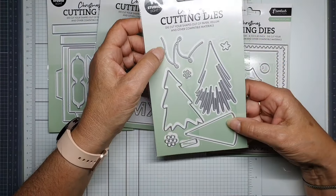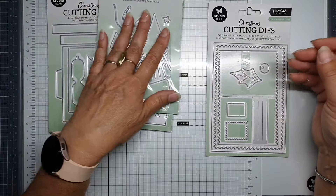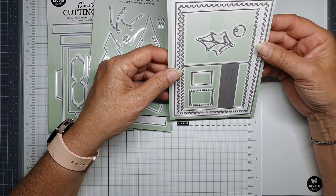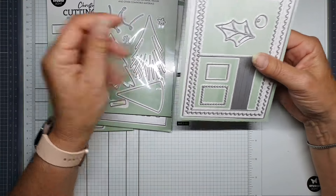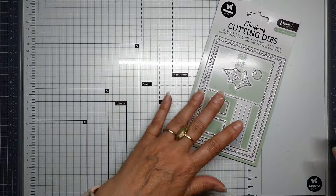Then we have trees — you can place the decorations outside or inside the way you like. We also have the Christmas postcard die, and today I want to make this on an envelope and make a small card as well.